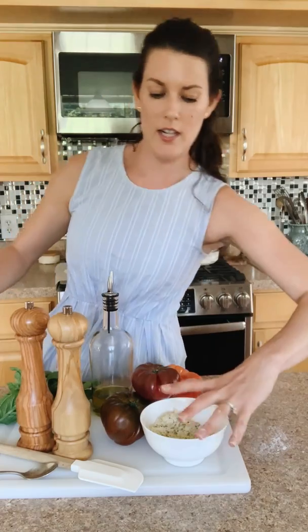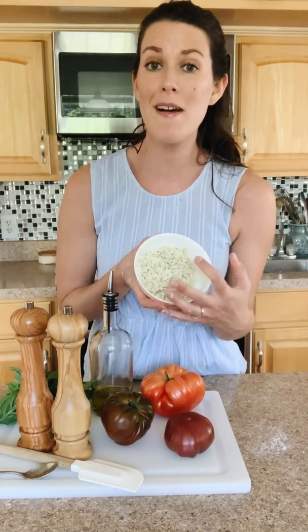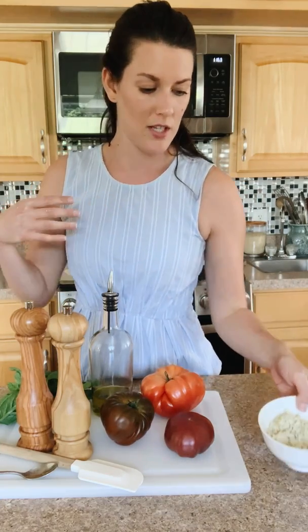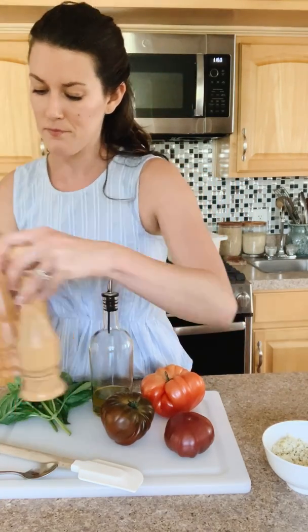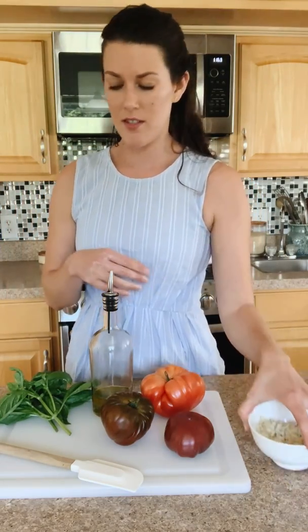I did pre-make my filling. This is just a mixture of mozzarella, mayonnaise, a little bit of Parmesan, Italian seasoning, and pepper. I didn't salt this yet because we're going to salt the top of the tomatoes and you don't want it too salty. You can always add salt at the end — you can't take it away.